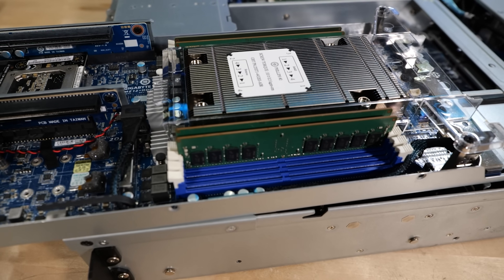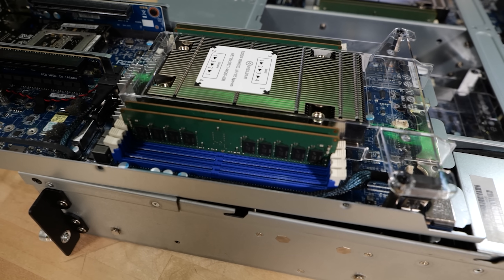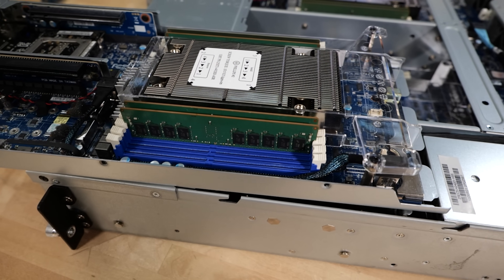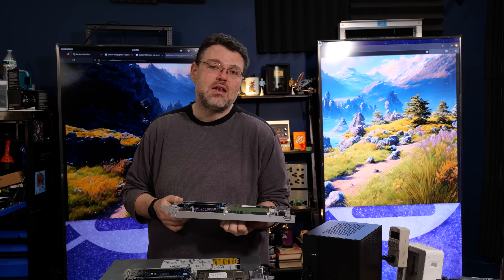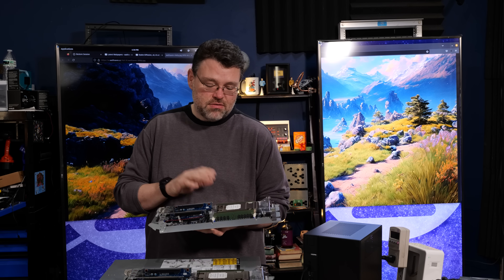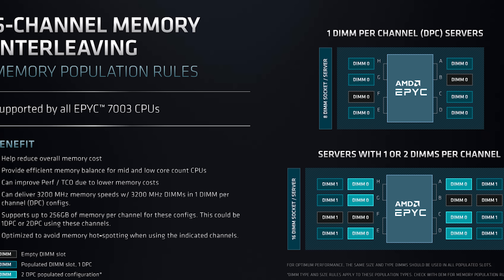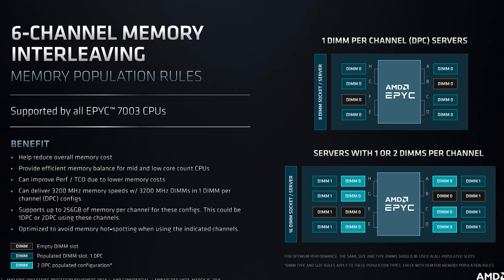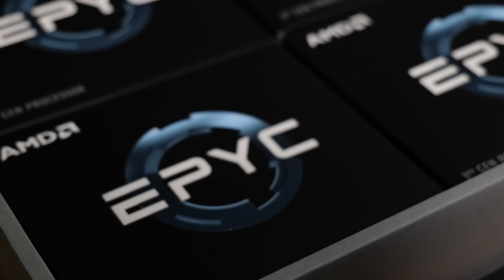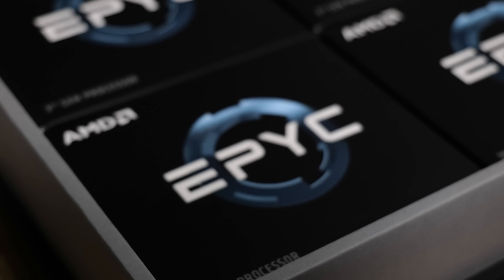For my test configuration, I've been running both the 7402P — a 24-core processor with 64 gigabytes of memory in a quad-channel configuration — and the performance was stellar. Even though you can run eight channels of memory with that 7402P, and there are definitely some workloads where you should do that, the 7402P at quad-channel isn't bad. Milan is even better — Milan can actually handle a six-channel configuration with no performance penalties. Those Zen 3 cores really are a significant improvement over the Zen 2 cores, and it is a significant improvement depending on your workload.